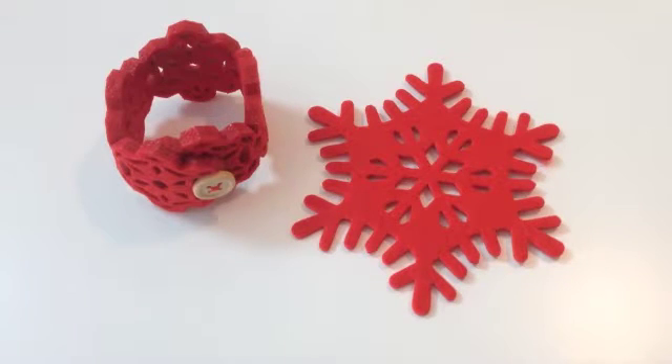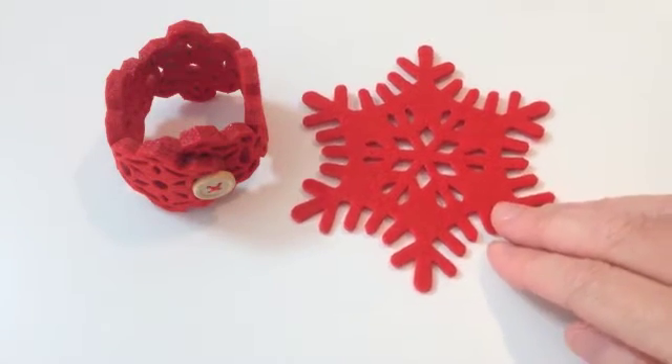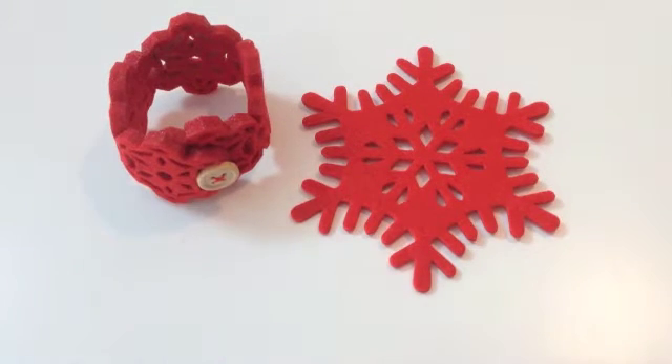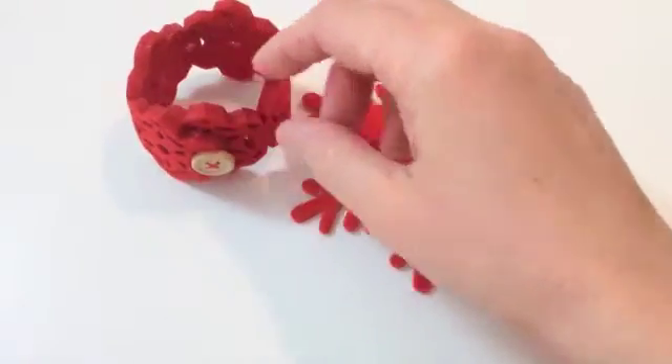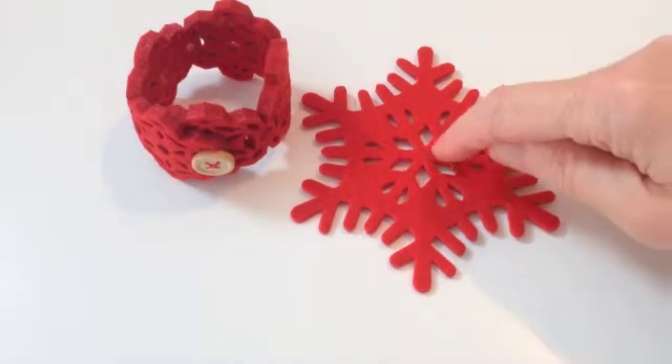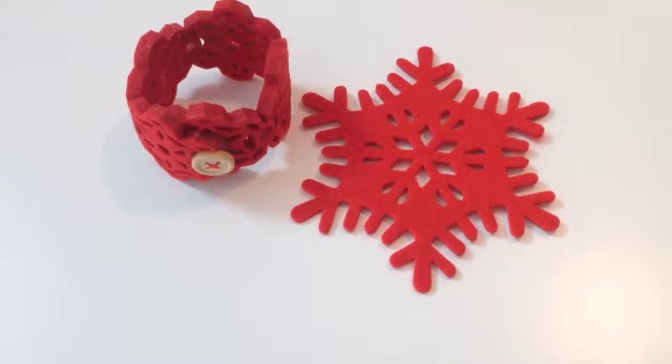Laser cut textiles items are really popular in the shops at the moment, especially items for the home - things like table mats and Christmas decorations. Here I've got a Christmas decoration, a little place mat, as well as a napkin ring which has a button and buttonhole fastening - the buttonhole itself is one of the laser cut holes. Many of these items are ideal for creating projects with LEDs, because the lace-like holes in the fabric are ideal for pushing LEDs through.